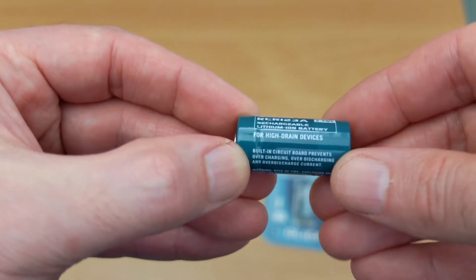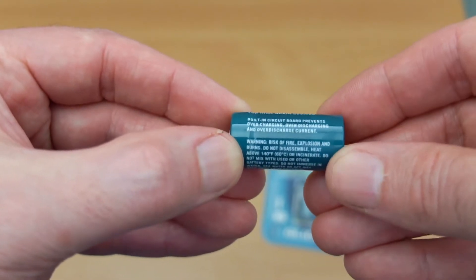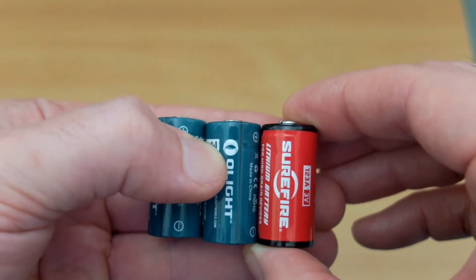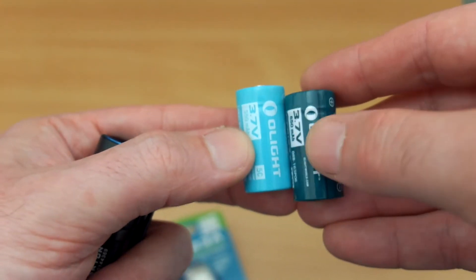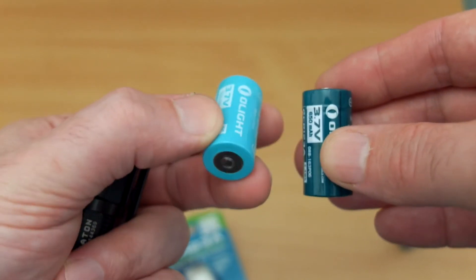Moving in closer to look at the cells, you'll see the information on the side - safety precautions, etc. about short circuit. Comparing these to the SureFire on the right, which is a non-rechargeable battery - you always get higher capacity on non-rechargeable lithium ions for the same size, but the idea here is obviously that you can recharge the cell.